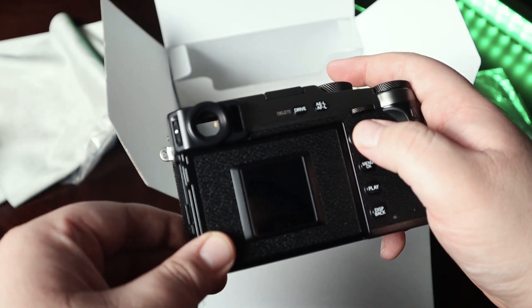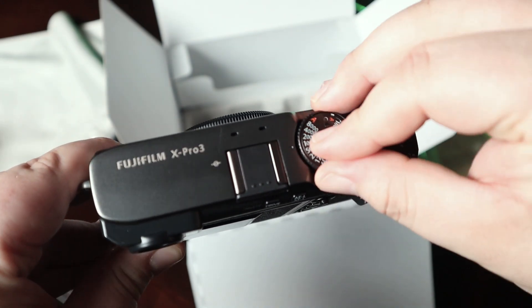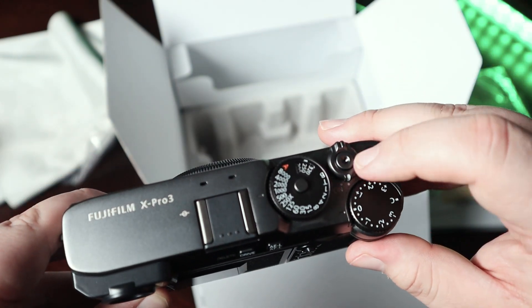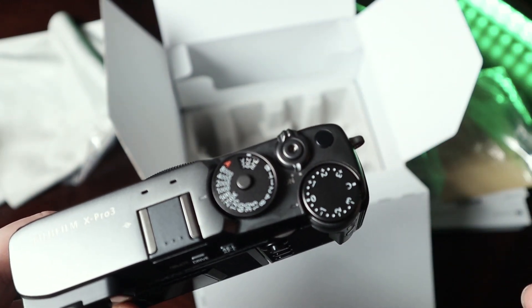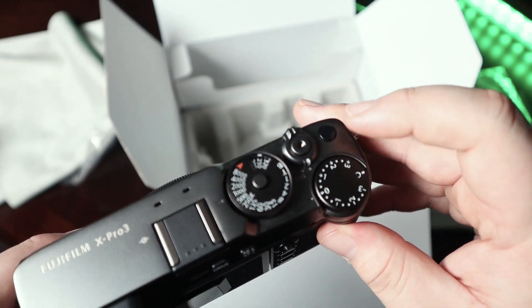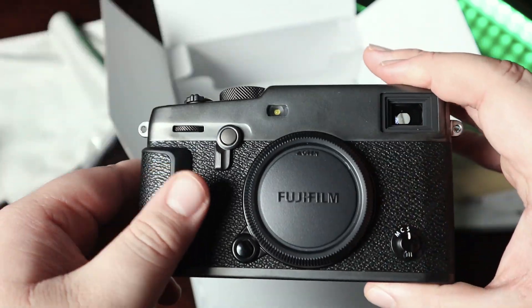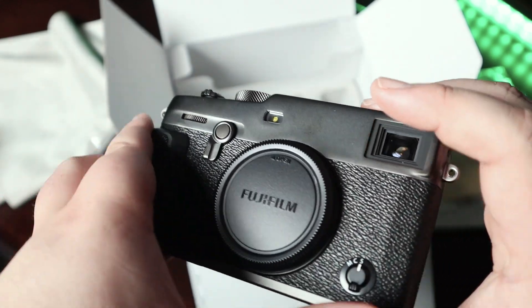The joystick is good, responsive, and pretty clicky. The top is pretty much what I'm familiar with — you can lift it up to change your ISO. I usually have a thumb shutter attachment here, and I'm glad they kept this button because that's how I like to record video, even though I rarely do it — it's just a great place for a function button. But I do see what people mean by the titanium getting crusty quickly.